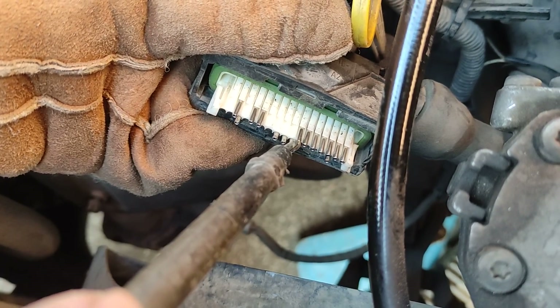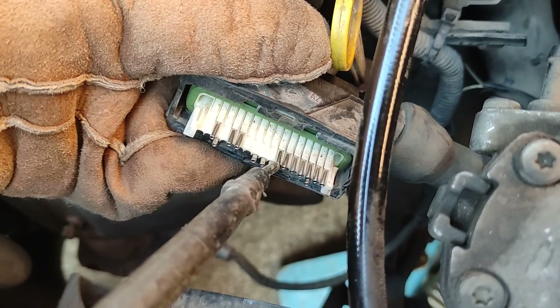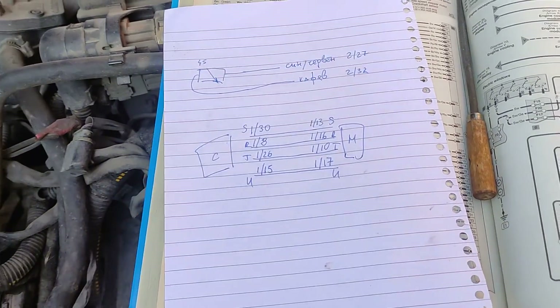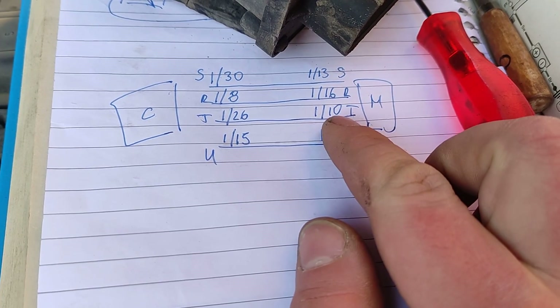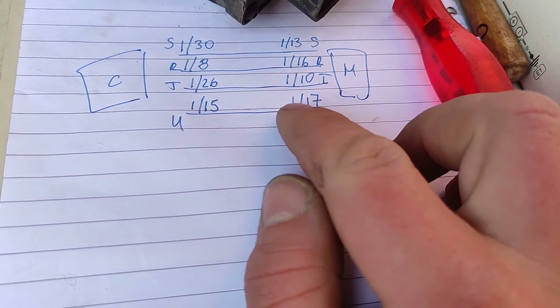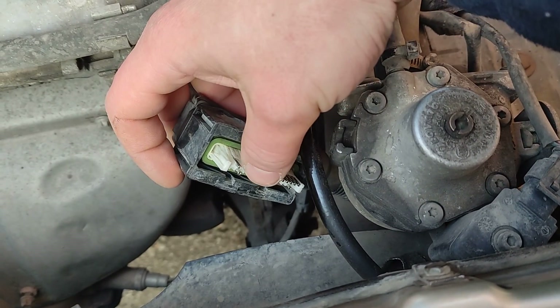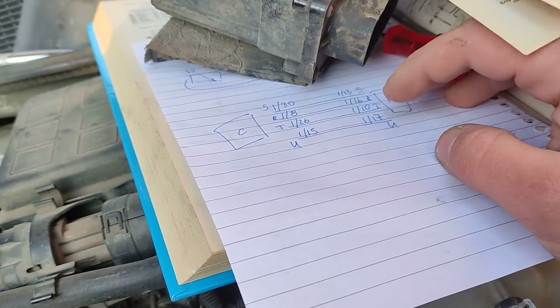So if we have pin 26 on the computer - going to the right: 26, 27, 28, 29, 30, 31, 32 - if this one is 26 where she is pointing, now we'll just compare all of these here. If one is not going to the module, that's the problem. What we confirmed is that pin 2-10 connects to 1-26, and 2-17 connects to 1-15.